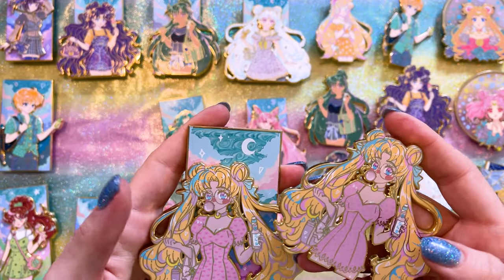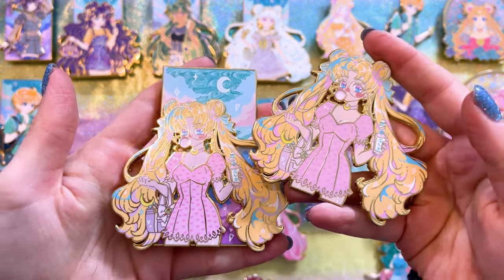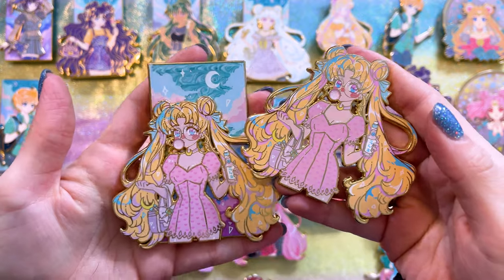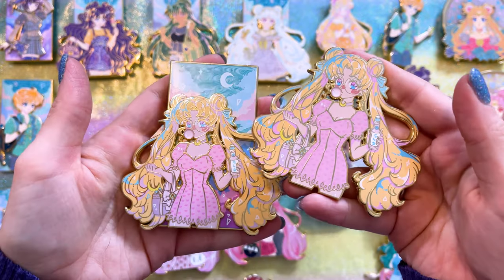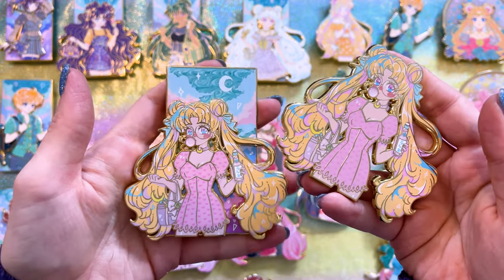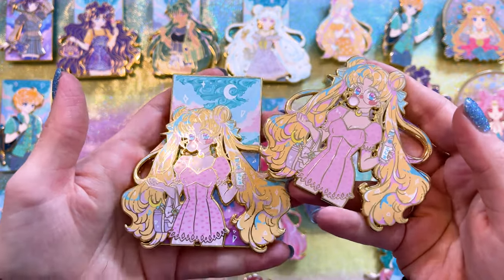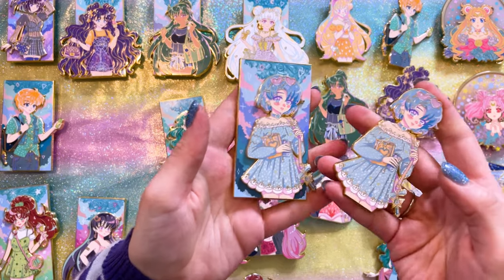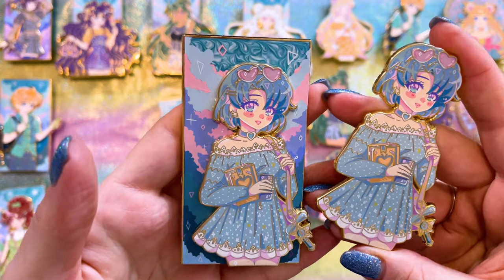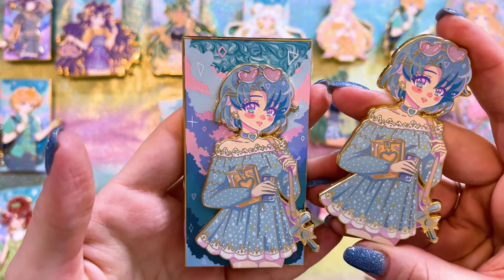Usagi was easily the hardest one to find — no surprise, since she was the first in the series. I had to look really hard to find somebody reselling this one, and I traded for it. They look so cute. Mercury was next — this is the Sailor Mercury one. I absolutely love her dress; it's so cute, and she's carrying a book, of course.